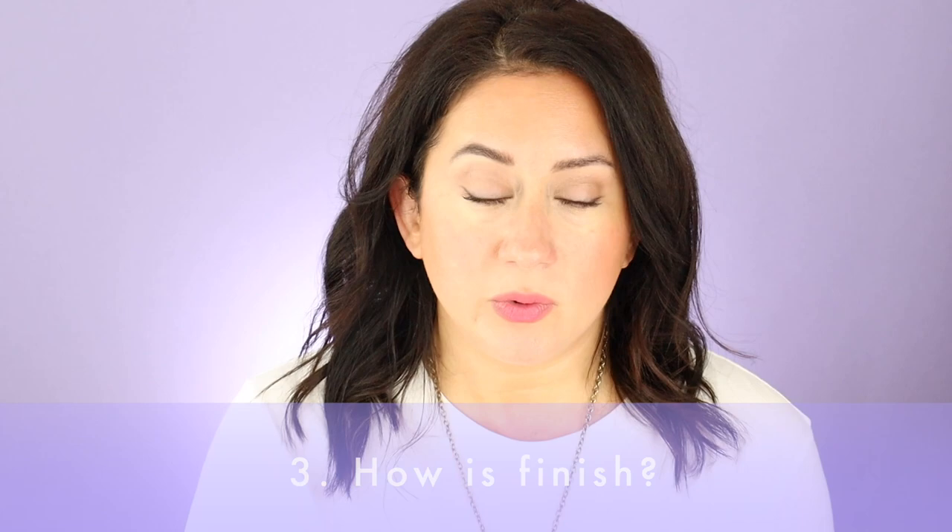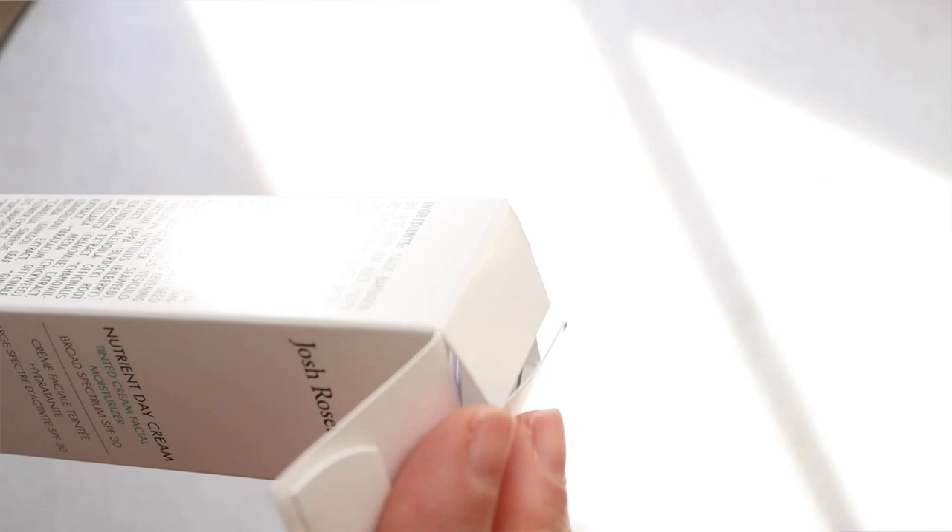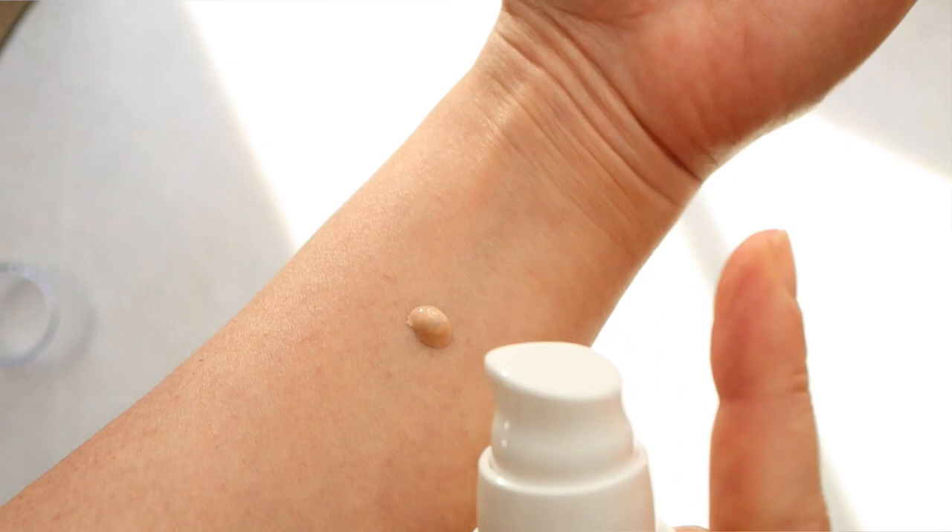For overall finish: on the swatch it first comes across as glowy, moisturized, and a little wet, so I thought it might feel too dewy. It did not. I gave it a couple of minutes to settle and was surprised — the touch test showed it wasn't sticky or tacky. The brand mentions it can smooth and prime skin, giving a perfectly matte moisturized finish. I'd translate that as semi-matte priming and smoothing. For me it was more about moisture and hydration; I wouldn't call this a skin-smoothing cream personally.